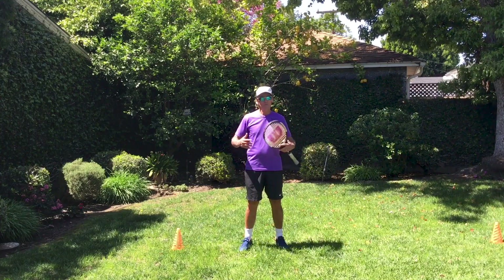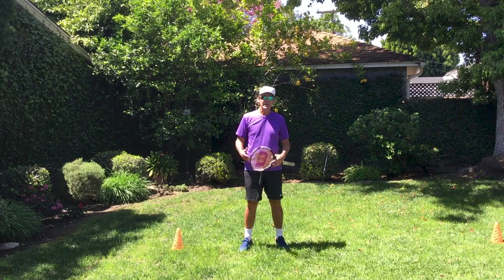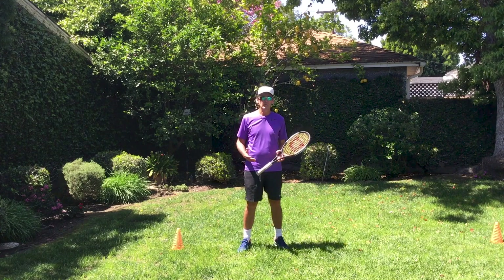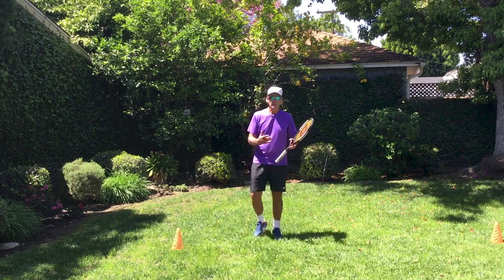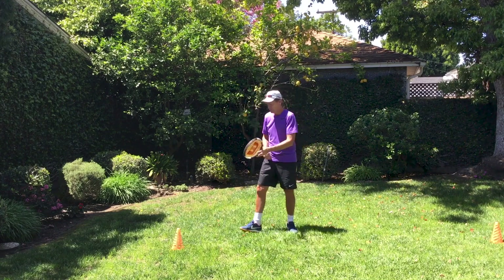What I want you to do is start to focus on the key elements of each stroke and isolate just working on your forehand first and then your backhand. And this is a great time to work on the feel of your strokes. So what I'm going to do is I am going to close my eyes and I'm going to practice my strokes.